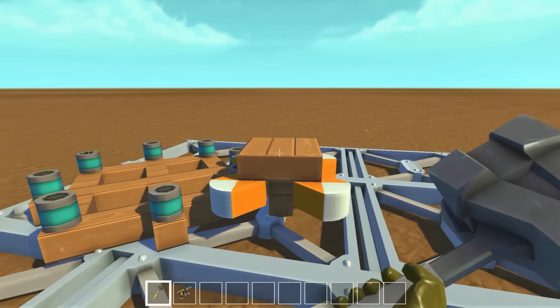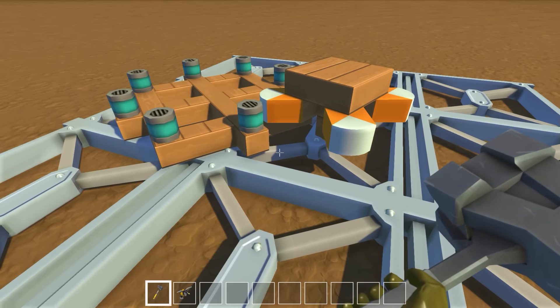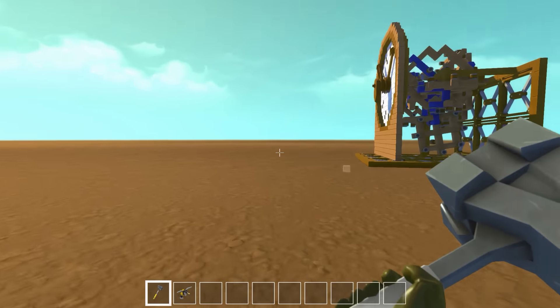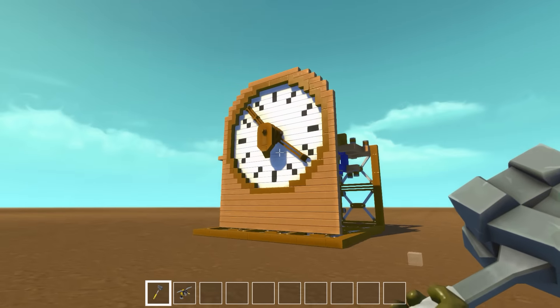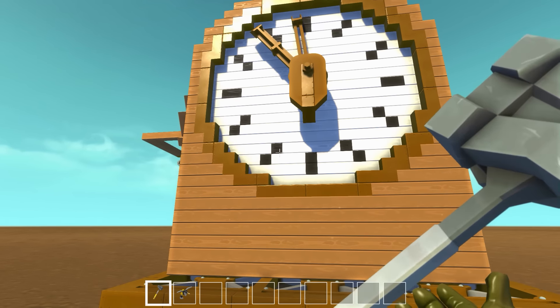The reason we're looking at gears today is because someone actually went ahead and used them in Scrap Mechanic to make — wait for it — an actual clock! Holy cow, look at that. That is super cool.